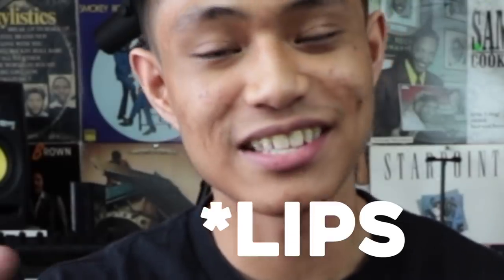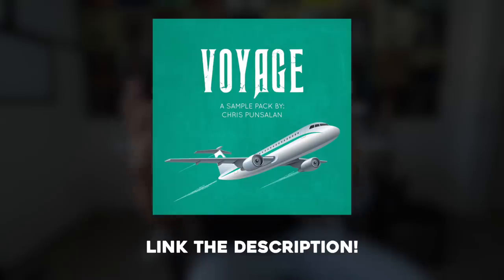Yo everybody, my name is Chris Punsalon. Welcome back to another video. Yes, I got braces and yes, my teeth still get stuck while I'm speaking, so please excuse that. I just released a new dollar sample pack, so in this video I'm going to show you the process of making one of the samples.